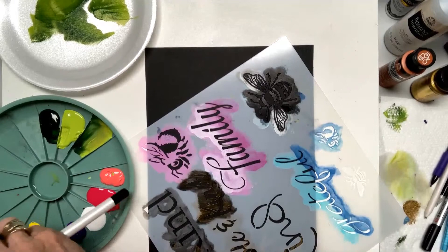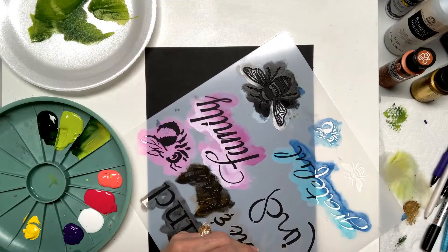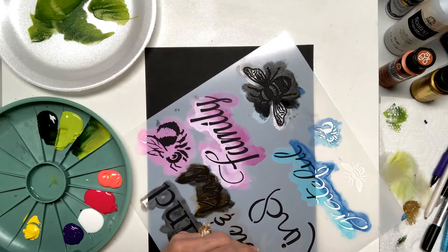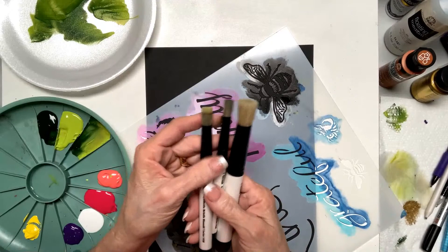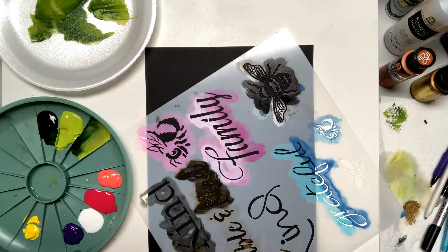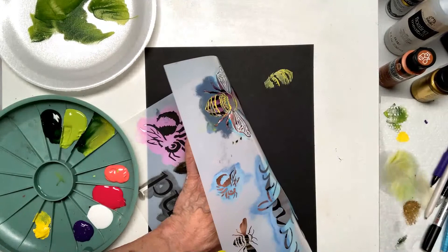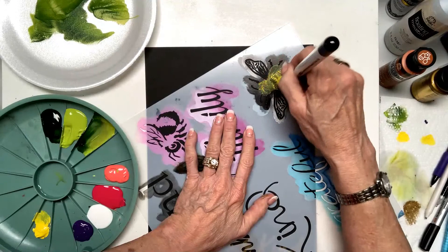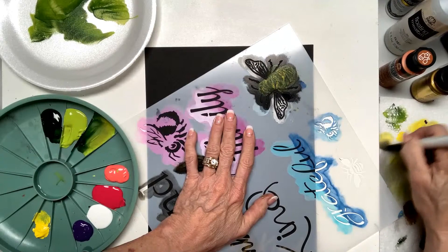I put a three-piece stencil brush set together — most stencil brushes are ragged and chippy looking, but these are a number 20, a number 16, and a number 14. I need to clean this with Brush Plus — that keeps all your brushes really good. So I'm going to come in here and get white. I come over here and wipe it off, then go right in here — and that's the wing. There's the wing. Now it doesn't look like much yet, but let me show you what happens.